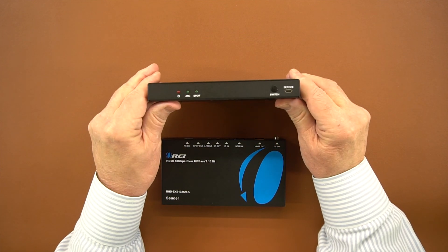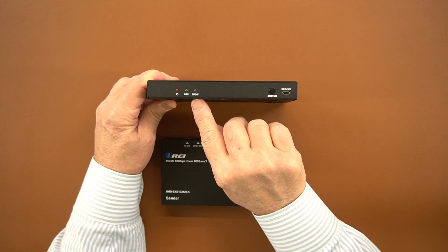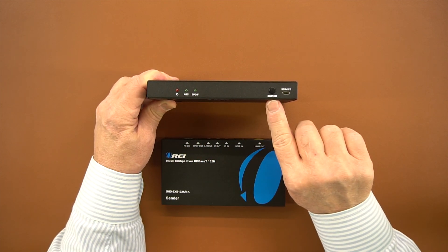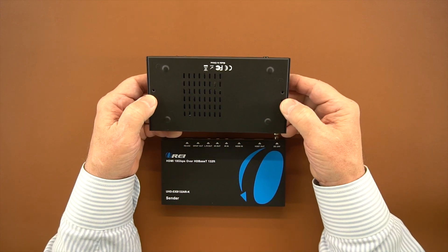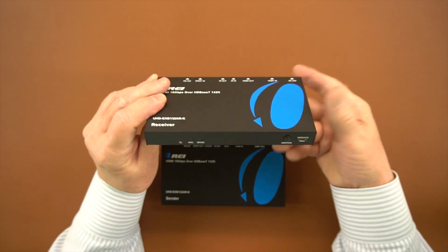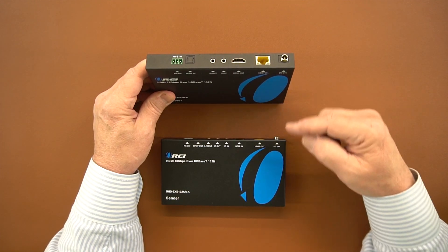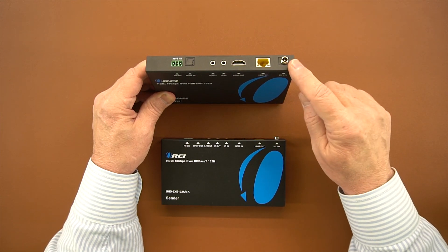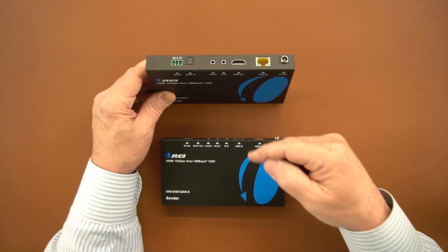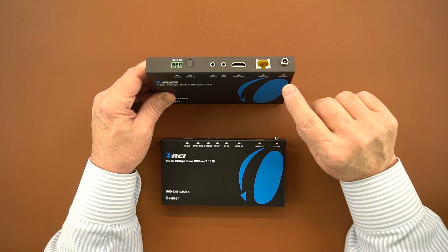On the receiver, similar indicators on the front: power indication, ARC, SP/DIF, the same audio switch, and then a service port on the right-hand side. There's ventilation on the bottom, mounting bracket holes, and plenty of ventilation on the sides as well. On the back of the unit there's a power connection, and again you only need to connect power to one of these two modules. It has power over connection, so once you connect power here it'll send that power over the LAN connection to power up the other module.